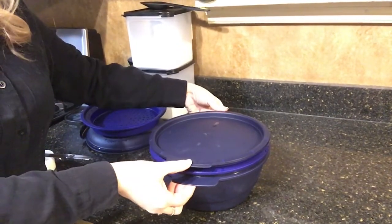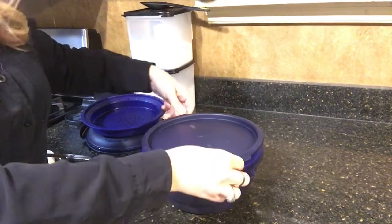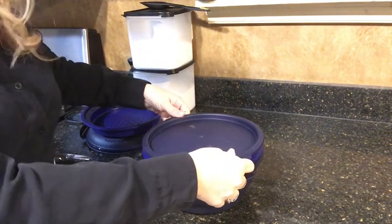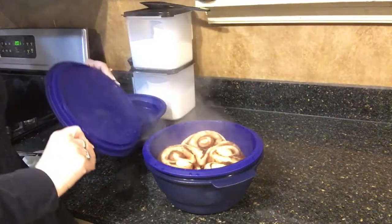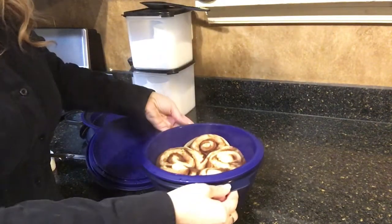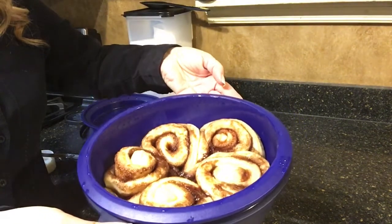I want to show you these handles are cool to the touch, so they won't burn you when you're taking it out. But you always want to open it away from your face so you don't get steamed in the face. And here you have it — oh, those look delicious, they smell wonderful!